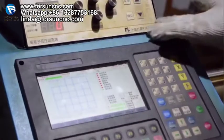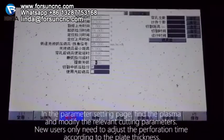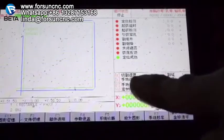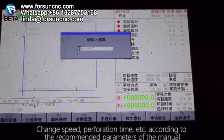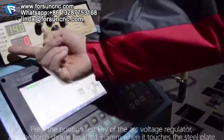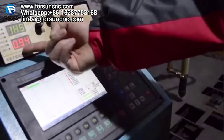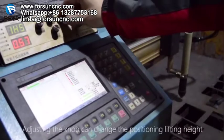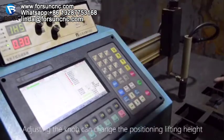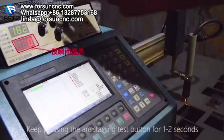In the parameter setting page, find the plasma section and modify the relevant cutting parameters. New users only need to adjust the perforation time according to the plate thickness; change speed, perforation time, etc., according to the recommended parameters of the manual. Press the position test key of the arc voltage regulator — the torch should be lifted 3 to 5 mm when it touches the steel plate. Adjusting the knob can change the positioning lifting height.